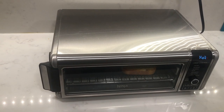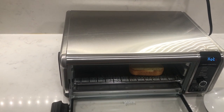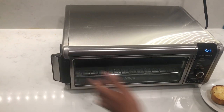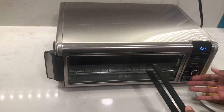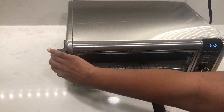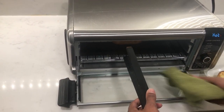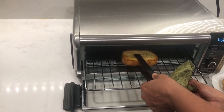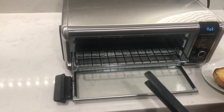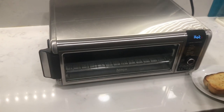My only other observation is the handle on the left side. I'm right-handed so the handle on the left works well for me, but if you're left-handed I'm curious whether it makes things awkward — you'd have to stretch your right arm over to open it. Having it in the center would have been better for both users. It's probably not a big deal, but it's the little things that make a difference.